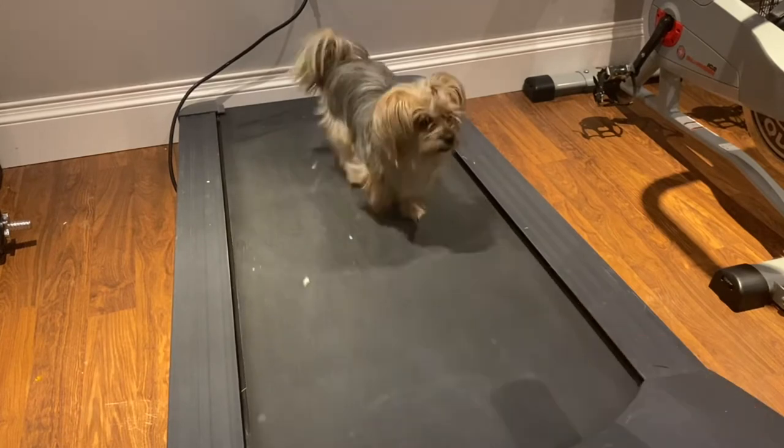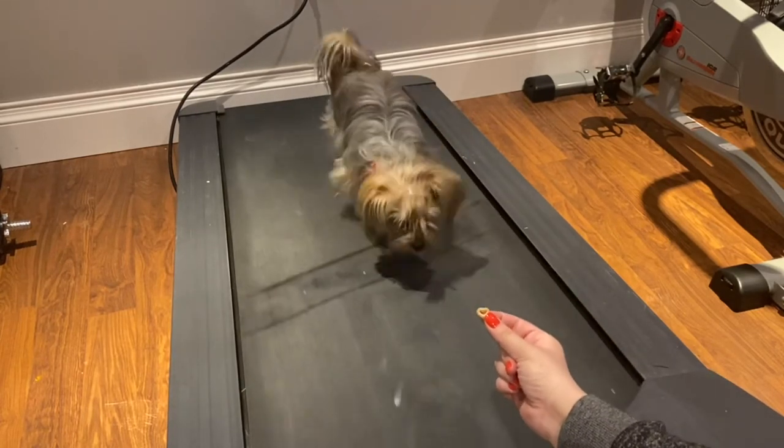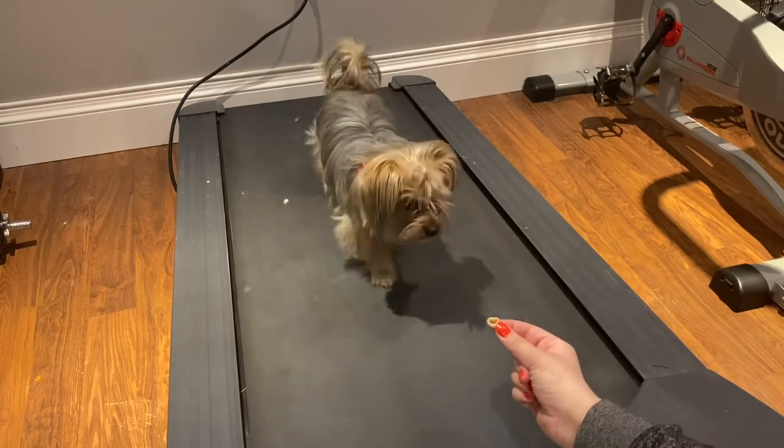When she's comfortable enough, you can take off the leash, but make sure you're still there to keep encouraging her with cookies. You want to make sure that you're always there whenever she's on the treadmill so she doesn't get hurt.